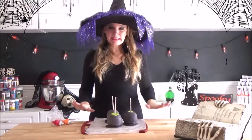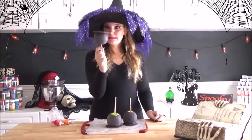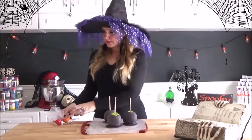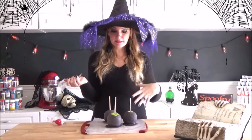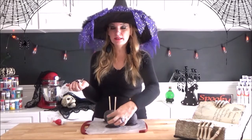Now that our apples have had plenty of time to chill, pull them off from the paper — they should look something like this. Now you're going to take your orange candy melts. Since your apple is still upside down, you're going to draw in some flames going down the sides of the apple.